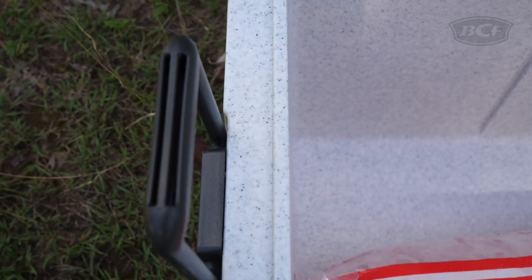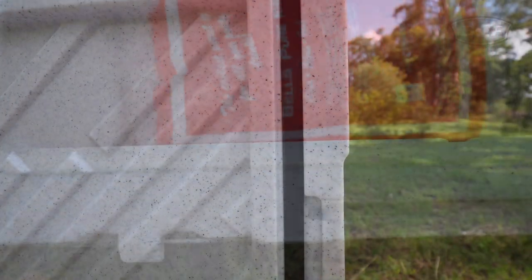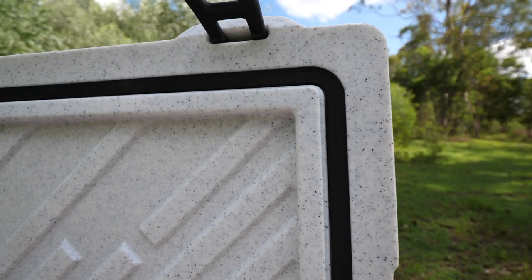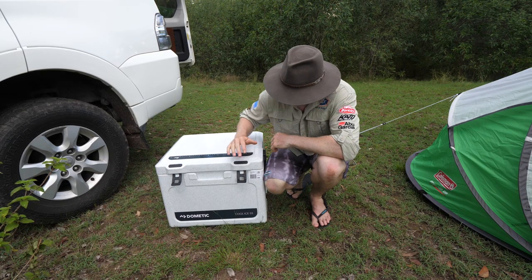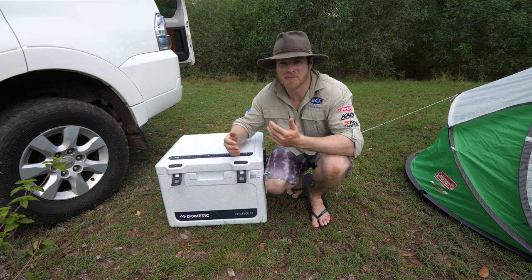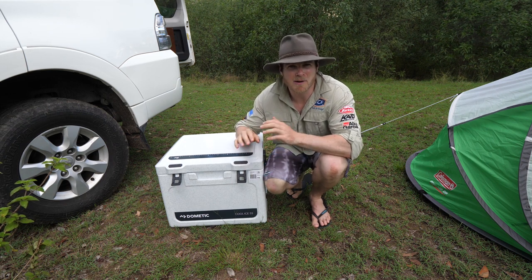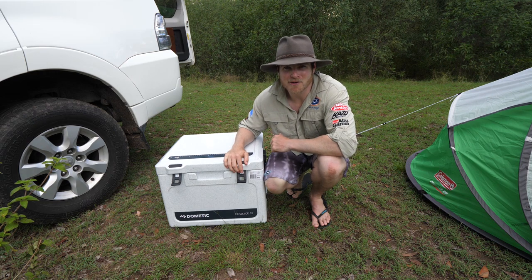An icebox is only as good as its insulation, which is why the sides and lid are jam-packed full of refrigeration grade foam. This spells less heat getting in and less cold getting out. Now in terms of longevity, they reckon the Cool Ice will store ice for about 3-10 days, depending on ambient conditions. So pack it right, keep it out of the sun, and it should keep you covered for a fair while.